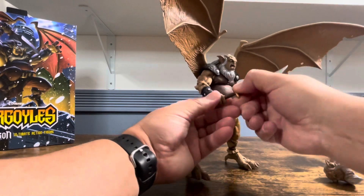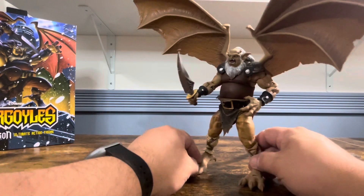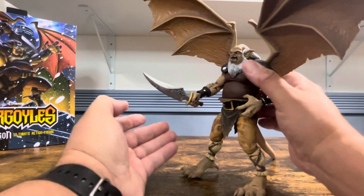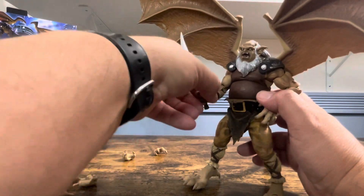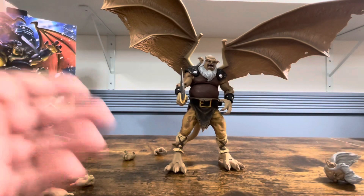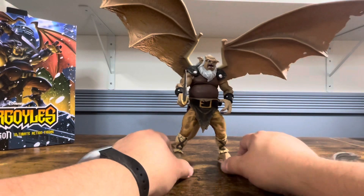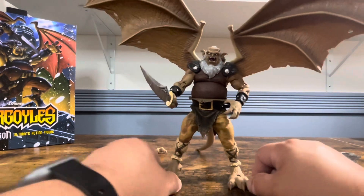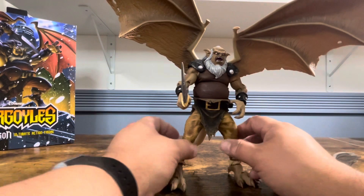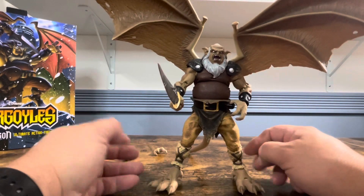Let's throw the sword in his hand — there you go, look at him! I absolutely love these gargoyle figures. Pointing the sword up, it looks really nice. I am very happy with this purchase. Looking through the phone as I film, he looks really good, but seeing him in person he's really stunning — possibly the most stunning of them all, other than possibly Bronx who is always one of my favorites.